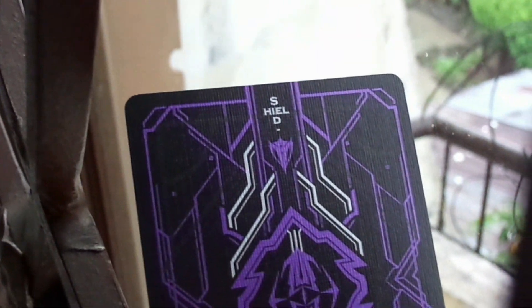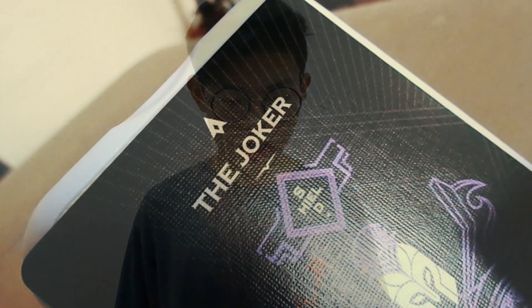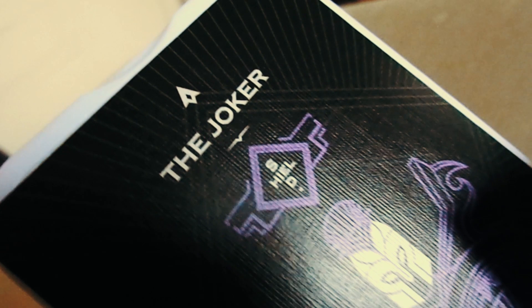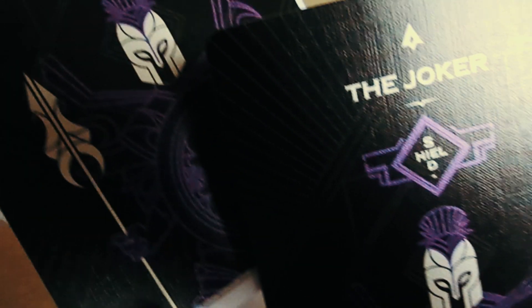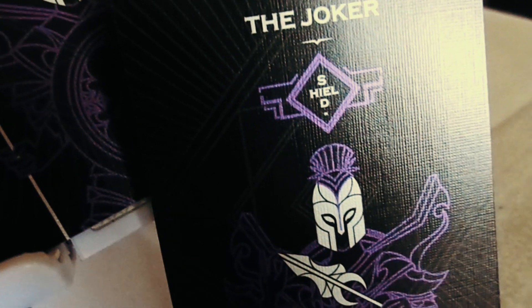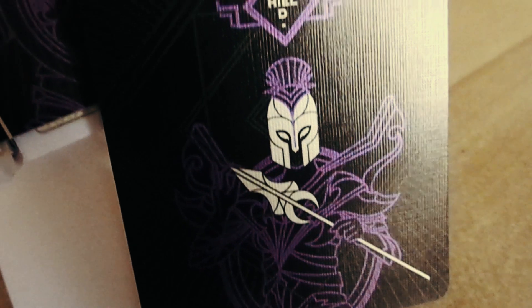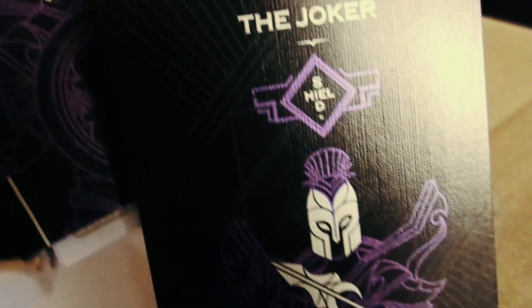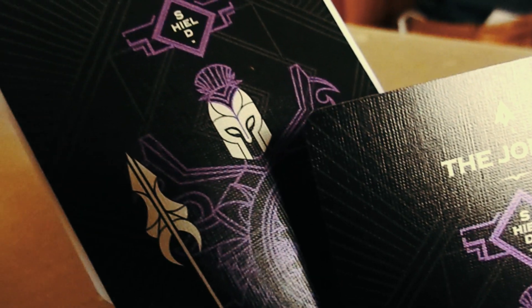Ketika kalian buka pertama-tama kalian akan mendapatkan dua Joker. Joker ini hampir sama, cuma beda gayanya saja — yang satu memegang perisai dan tombak, dan yang satunya memegang tombak saja dengan perisai ditaruh di belakang. Jadi kalian dapat dua Joker yang hampir sama.